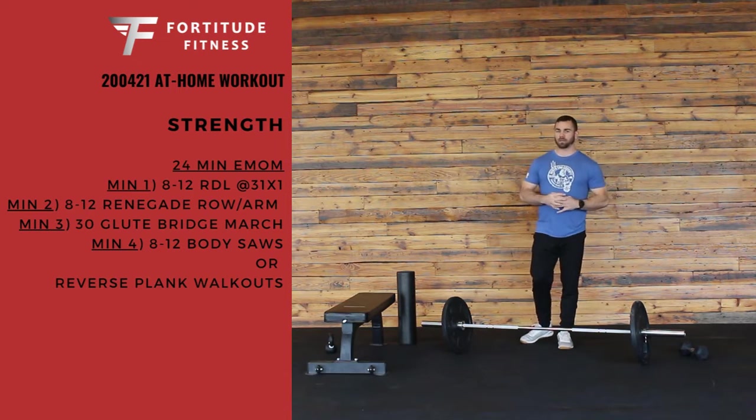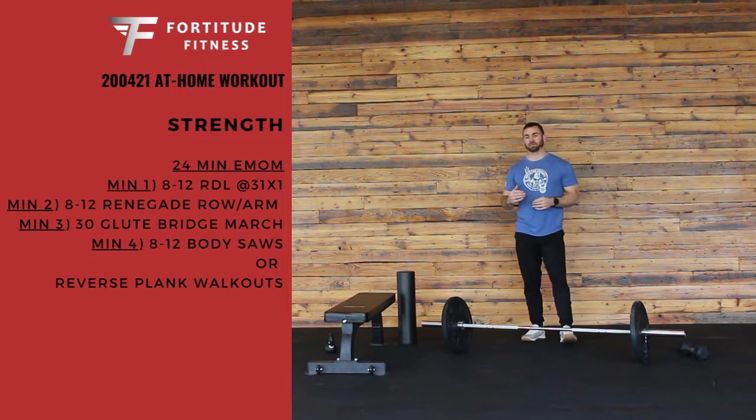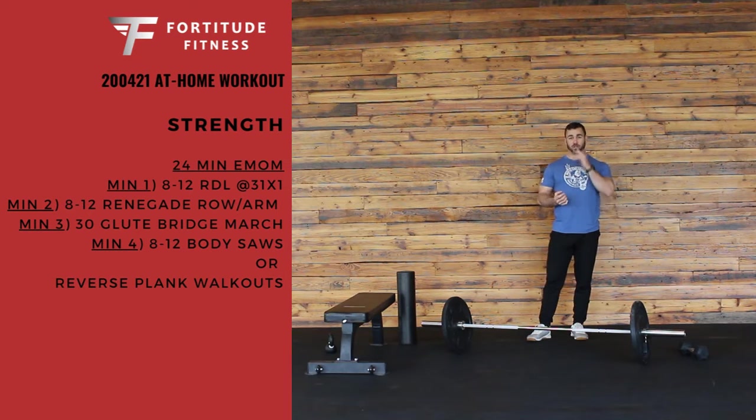So what it's going to be is a 24-minute EMOM — every minute on the minute. It's going to be four different stations of movements for you to go through.